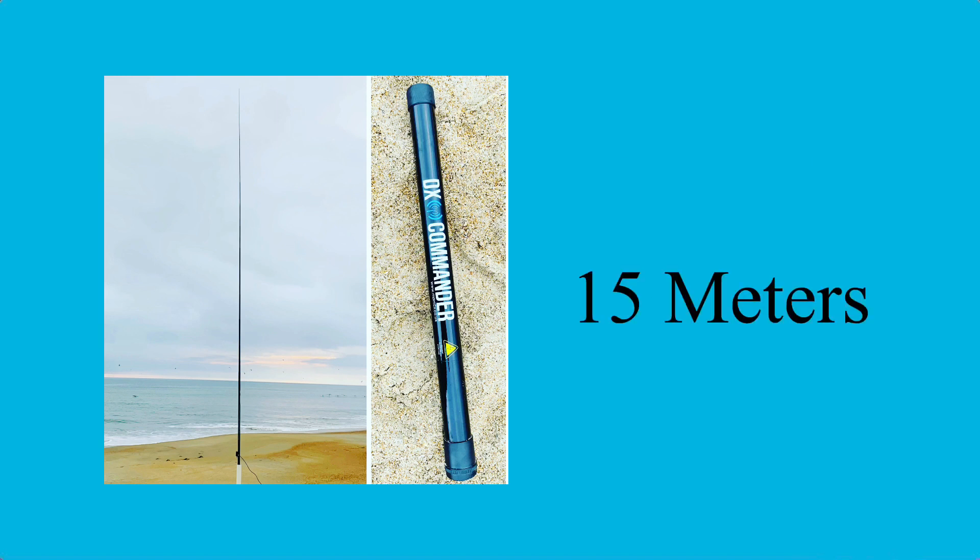After that I jumped over to 17 meters where I made contacts with Poland, Germany, Switzerland, and Italy, then over to 15 meters — a band I rarely work — and this antenna performed well on 15 meters as well.